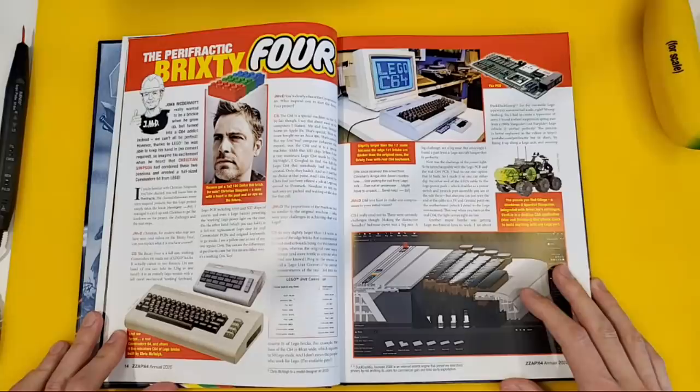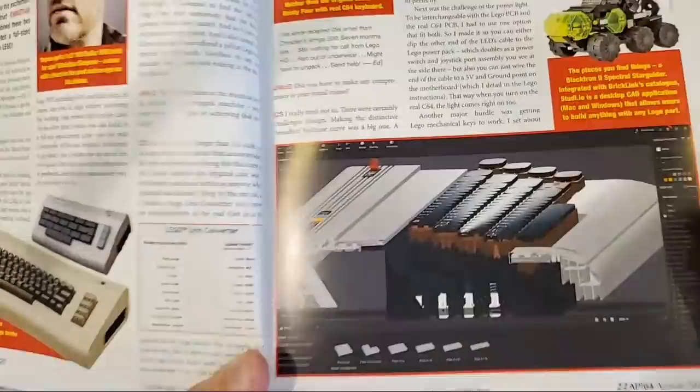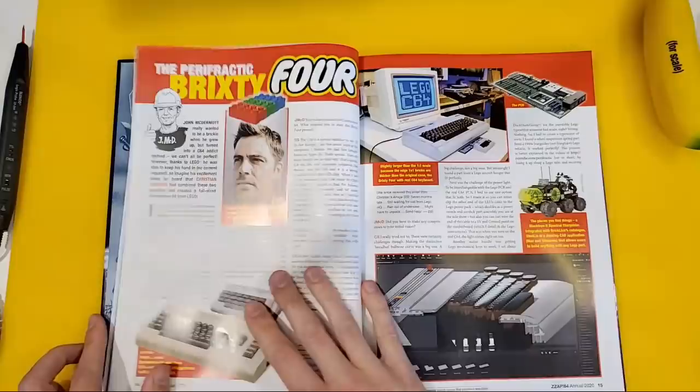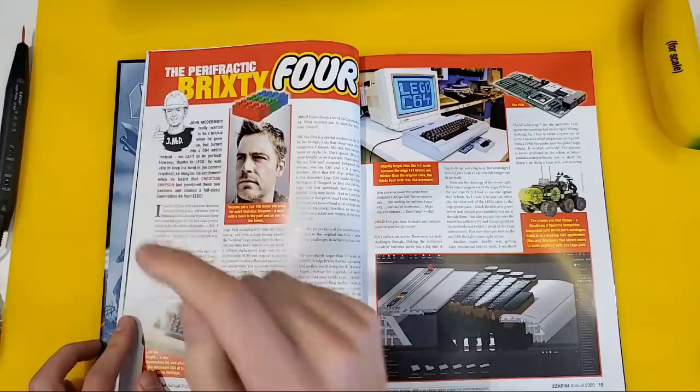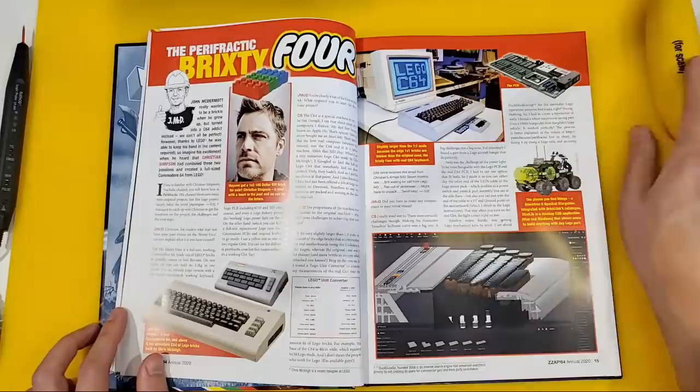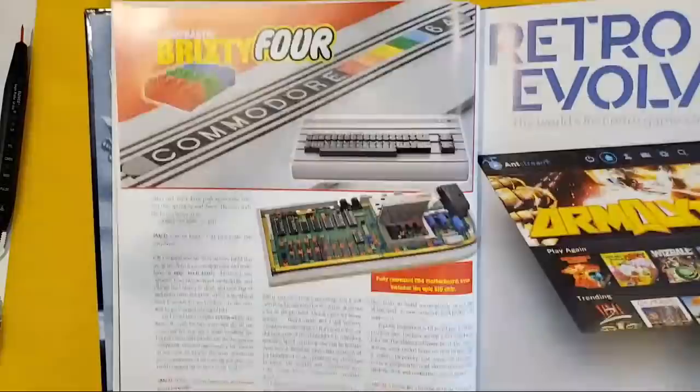Alright, let's keep going. Oh my god — wow! So there it is: the Brixty 4. A bit of the making of the Brixty 4. I do not know what to say. I'm not gonna read this out to you, but they did — John McDermott, who's a friend of mine and one of my patrons as well, would you believe, did the interview for me. And for scale, this is a full-size magazine — Fusion 64 of course is the smaller size. And it keeps going guys, it keeps going. I don't know what to say — I'm in ZAP64!